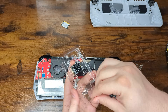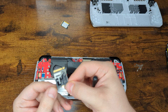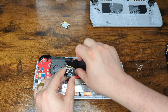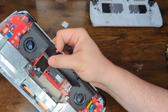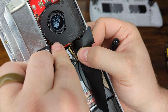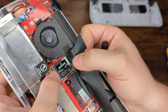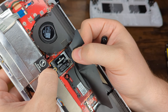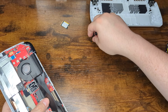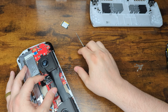Now get your replacement SSD, open it up, and pull it out. It will just slide right into the same slot the old one populated. Lift up the black flap again, line it up with the M.2 slot, and gently slide it into place. Then lock it down with the screw you just removed from the old one.